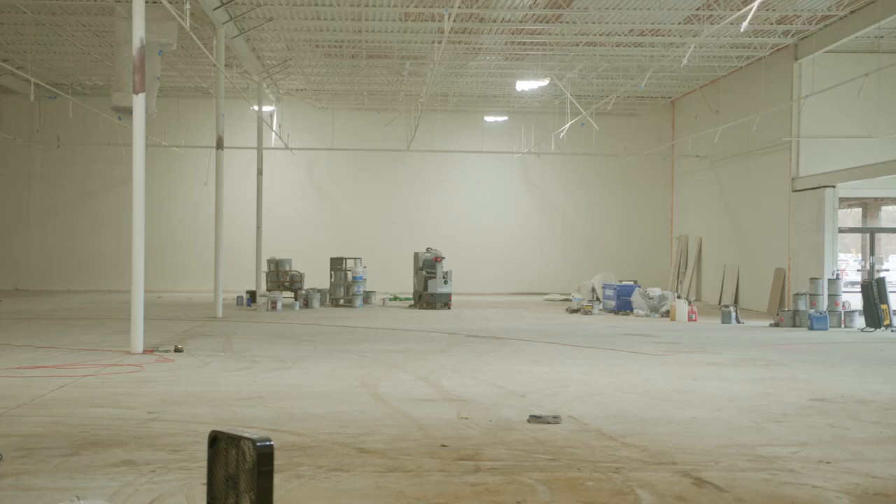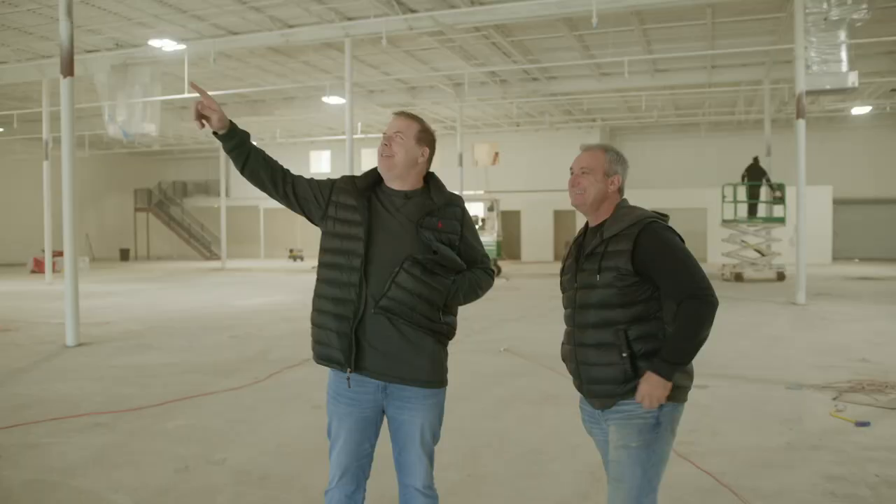Clyde, I cannot believe the difference, man. That's crazy. Clyde's worked his ass off over here, man. It looks so good. Clyde has really gotten this by the horns, haven't you?